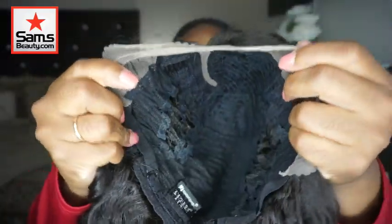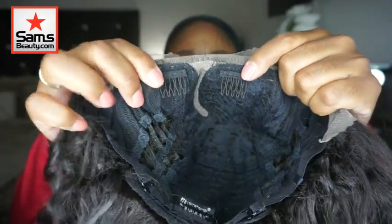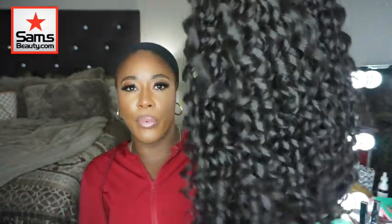Let's look at the cap construction. This is it here. So we got two combs at the top, one at the back, and an adjustable strap. Now these tend to always fit my head snugly. Most of the Sensationelle Curls and Kinks wigs are a little tight — don't get me wrong, they fit, they go over our big knockings, but they're a little snug. You don't have to worry about it sliding or anything, because it's going to stay put. But the hair is cute though.